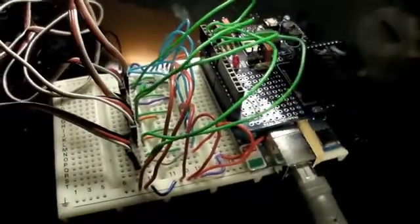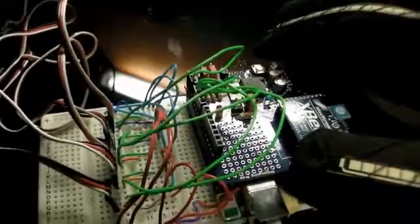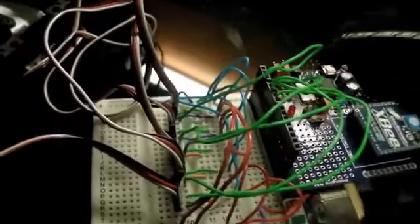Oh, real quick before I power this up — I am in the process of making a custom PCB to take away all these wires, almost like a shield that would go on top of the Arduino to take away the breadboard and make this more compact. So yeah, here we go.